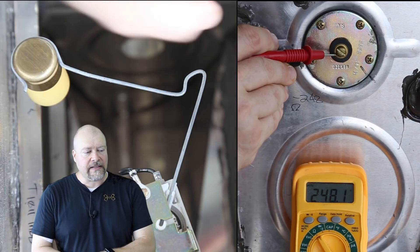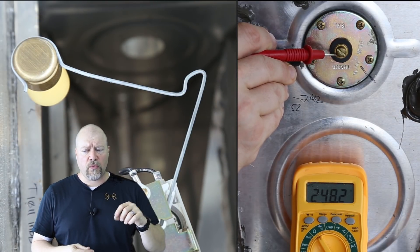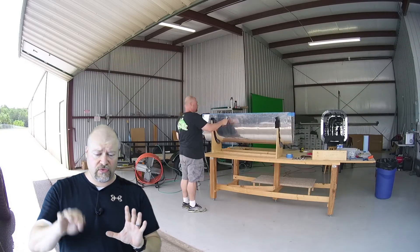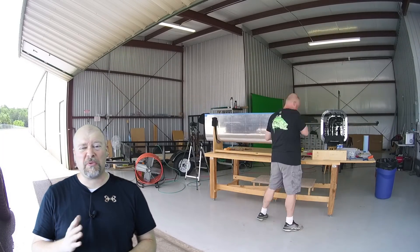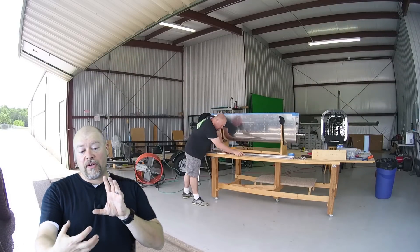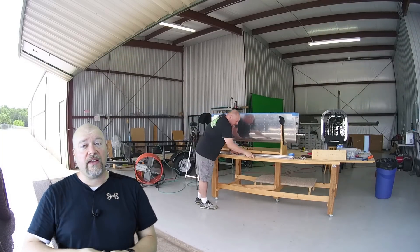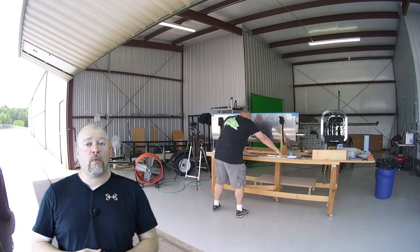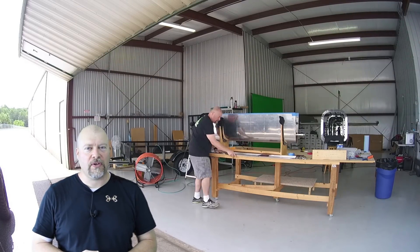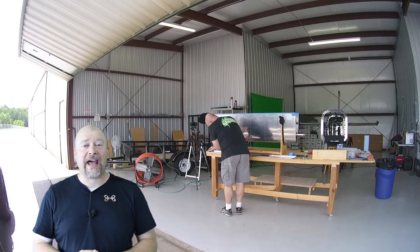I'm not sure if I need to screw something up just to hang a wire off of it on the outside and then pro-seal the whole thing or what. If someone knows, please comment down below. For now I'm just going to pro-seal the inside nut plates, and then once I get a ruling on how to correctly pro-seal the outside, I'll do that after the fact.